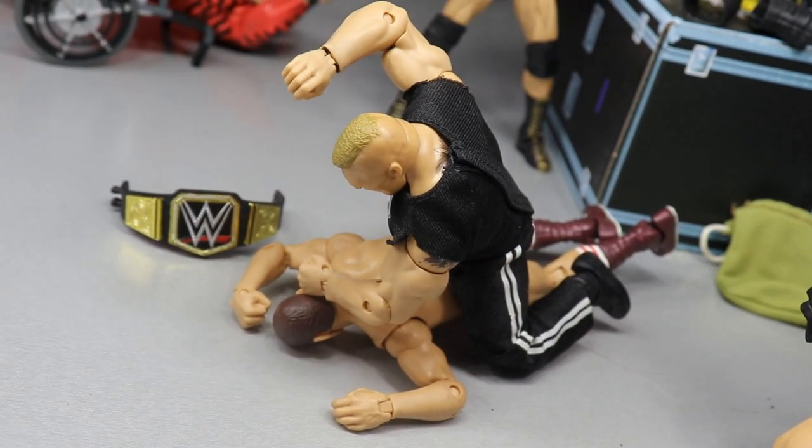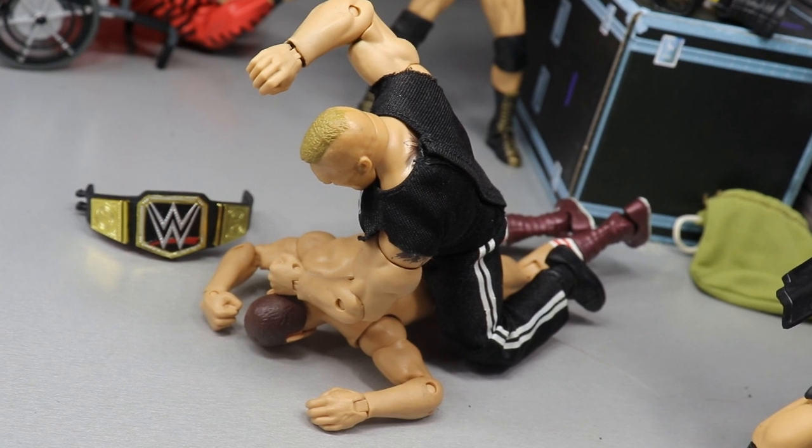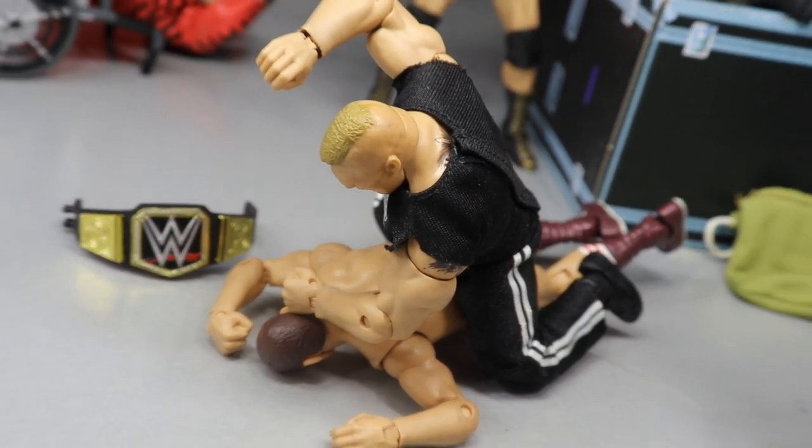What is good everybody, welcome to an epic MD Toys video. Today we have another WWE action figure set up for you guys, and this time it is Crown Jewel edition.